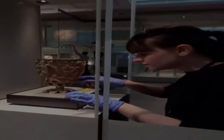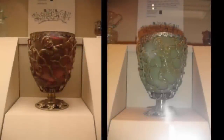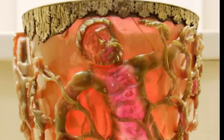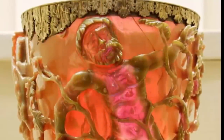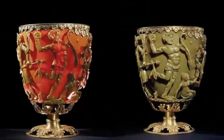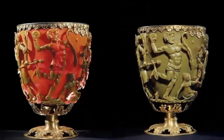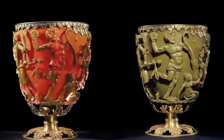Where did the Lycurgus cup come from? Who could have possibly made it? Who knew about this miraculous technique for creating this magnificent glass more than 1,600 years ago? With academia clearly overwhelmed regarding a logical explanation, their staunch denial of any unusual interference surrounding its manufacture is something we always find highly compelling.